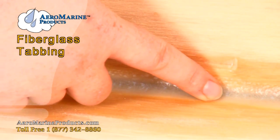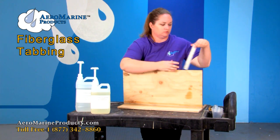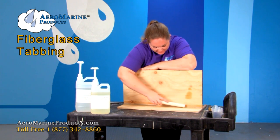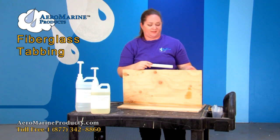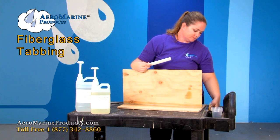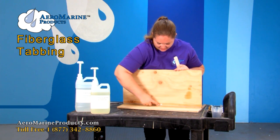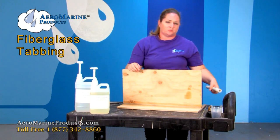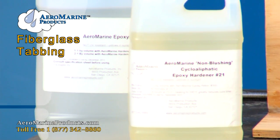You'll notice the rounded edge. This can be made with a PVC pipe that's been cut off and you can go like this. Or a lot of old boat guys do it with plastic spoons, and they simply go like this. The way that we made this fillet was with 321 epoxy and milled fibers for strength.